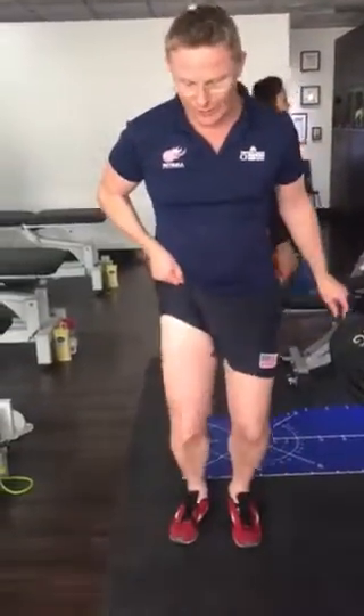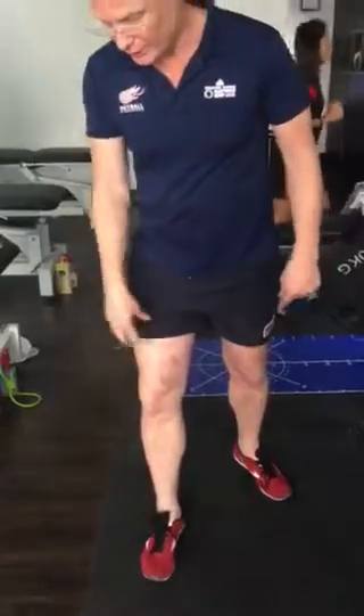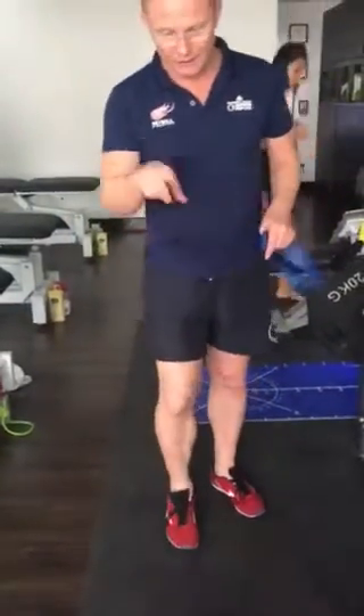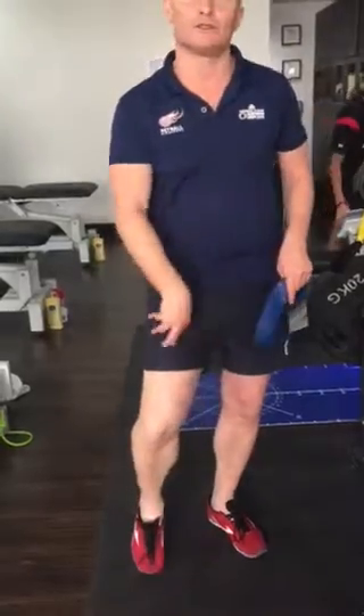We're going to go through and have a look at what you're going to do exercise-wise. In a nutshell, when you do land, there's a tendency to take the leg across, so we need to get the glute stronger, quad, and also the calf. The calf produces three times the work of the glute on landing, and one and a half times the quad, so all of these muscles are really important.